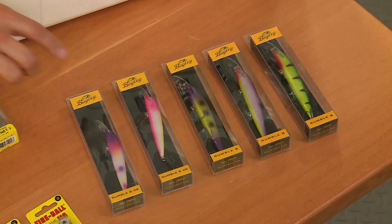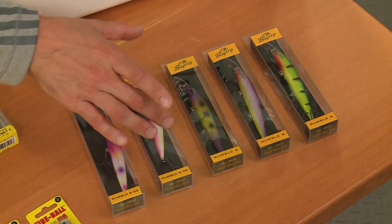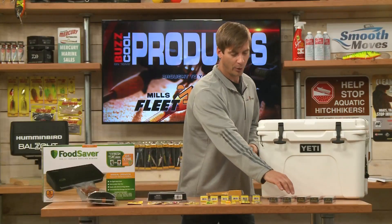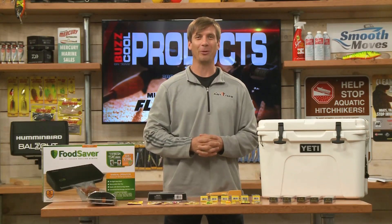And from Bagley, the Rumble B series. These are great for trolling walleye, salmon, and trout — really great colors, great action, lightweight balsa. The Rumble B series comes in a couple different sizes. Check them out from Bagley. And after you've caught your fish, well, you need something to fillet them.